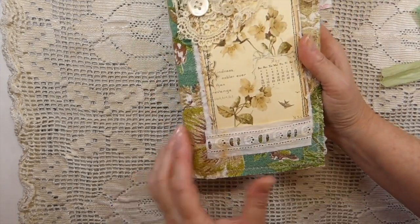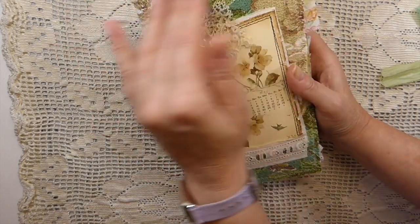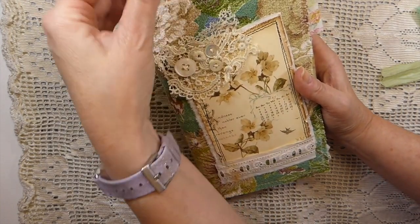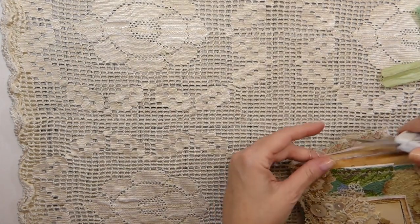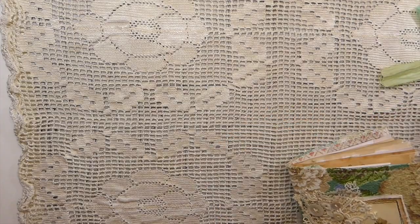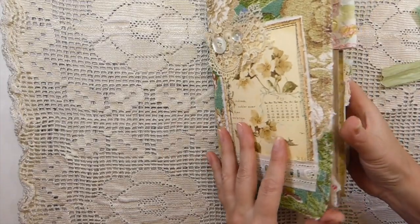I've done some stitching around it. It will unravel, but it won't go beyond the stitch. I love the look of that when it starts to unravel — it just looks really, really pretty.